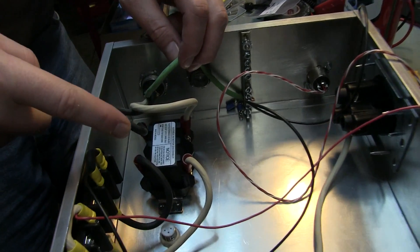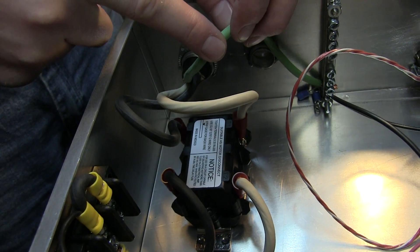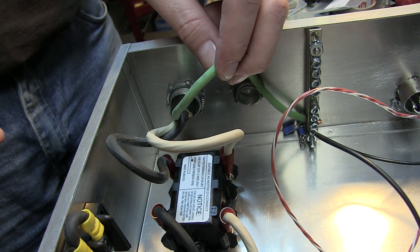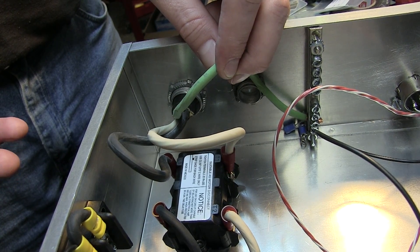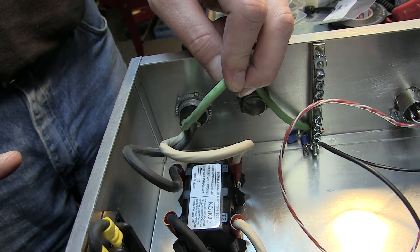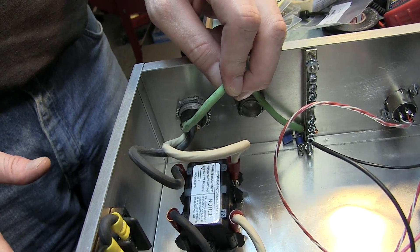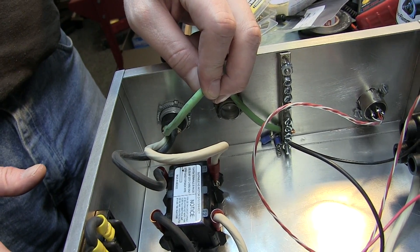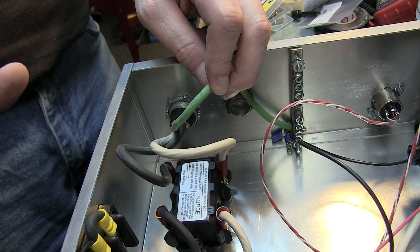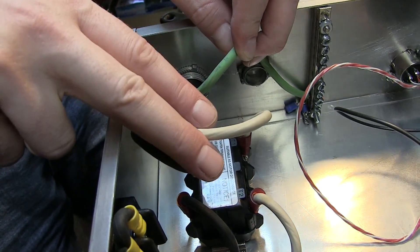We're dealing with 220 three-wire here. Those of you not in the U.S. are going to laugh at us because this is what you deal with every day — this is craziness. So this is hot, hot, and ground, and that's what we're dealing with. We're doing a three-wire, it's the older style — modern will be four-wire. My house is from 1954 so I've got the three-wire; Eric's house has a four-wire setup.